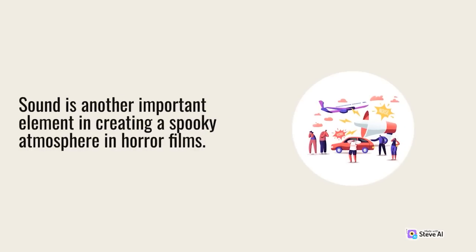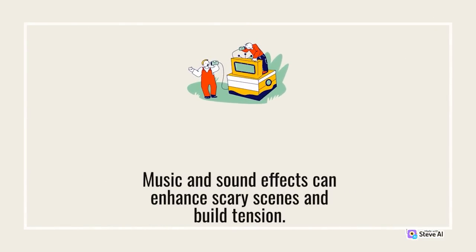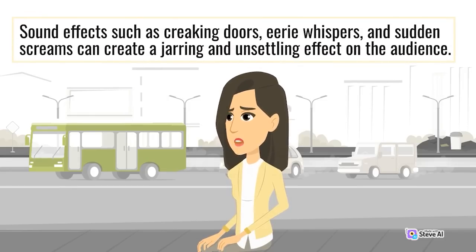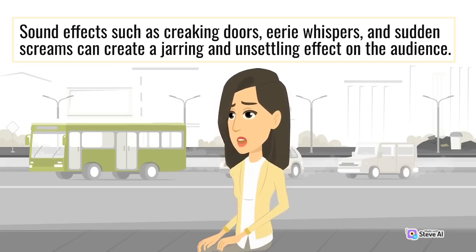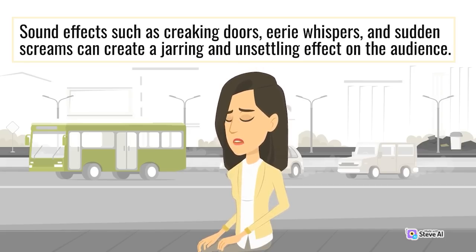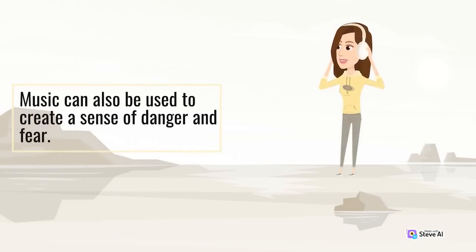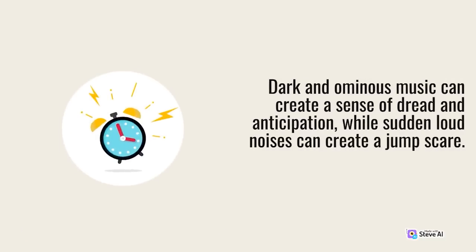Sound is another important element in creating a spooky atmosphere in horror films. Music and sound effects can enhance scary scenes and build tension. Sound effects such as creaking doors, eerie whispers, and sudden screams can create a jarring effect. Music can also create a sense of danger and fear, while sudden loud noises can create a jump scare.